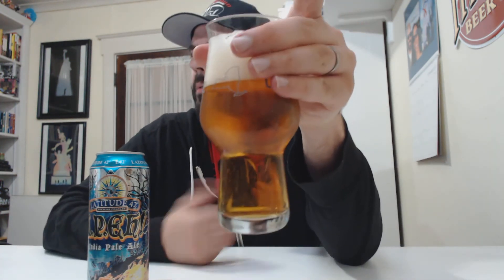You've got about two and a half fingers of head — very transparent, definitely looks the part of a nice IPA. Let's go to the aroma.